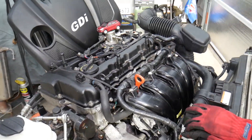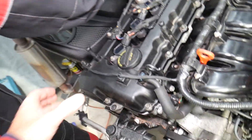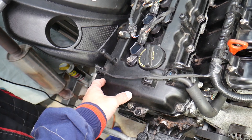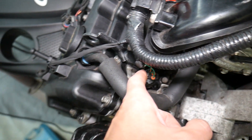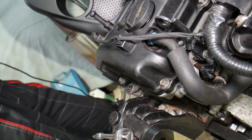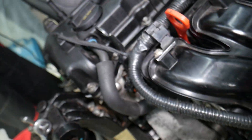Looking at the engine here, that's a 2.4 GDI engine. Most modern Hyundai engines past 2012 are dual variable timing engines, meaning you have variable timing on both the intake and exhaust camshafts. In order to have variable timing, you need VVT solenoids — variable timing solenoids — that divert oil pressure to different chambers on the camshaft sprockets to advance or retard the timing. That's one of them for the intake side, and that's for the exhaust side. If you have any of those codes P0075 to P0077, we'll explain what can usually cause that.